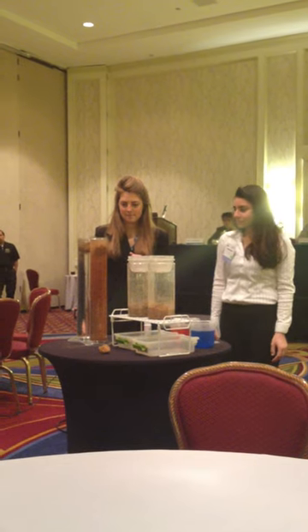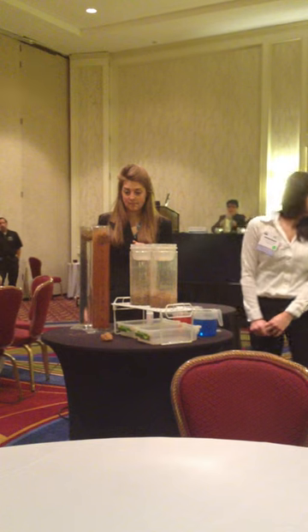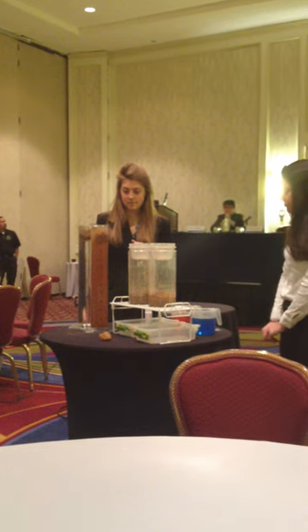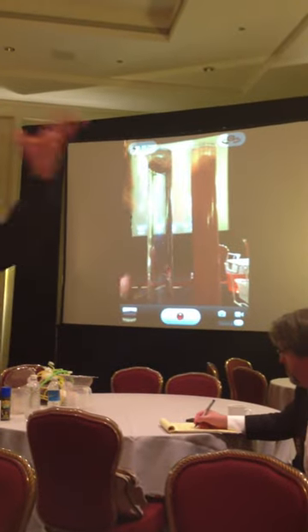Ladies and gentlemen, we need to understand very quickly: tillage is the most invasive thing we do in modern agriculture. Nature does not till — she uses the roots, she uses the earthworms. Tillage is the most invasive thing we do in modern agriculture. And I tell this to my organic farmers, my no-till farmers, and my conventional farmers. I love them all.